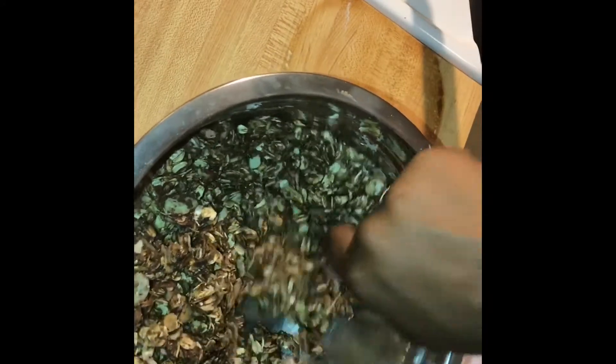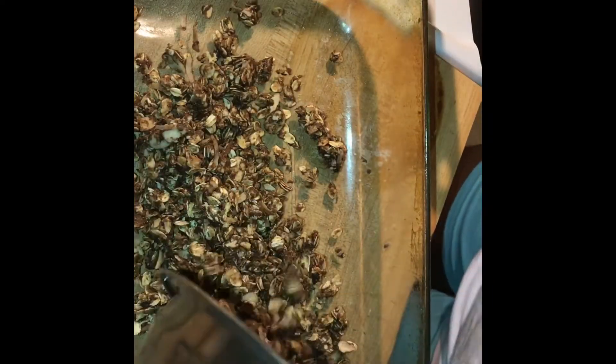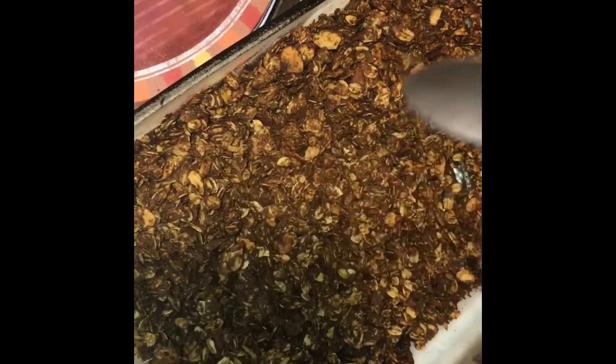Once the peanut butter is evenly distributed amongst your oats, go ahead and pour over your wet ingredients and continue to mix everything together. Once everything is blended pretty well, pour that mixture back into your baking dish and make sure it is evenly distributed. I used a spoon and also a small baking dish to flatten everything out so that when it's baking, one side isn't more done than the other — we want everything to be nicely toasted.